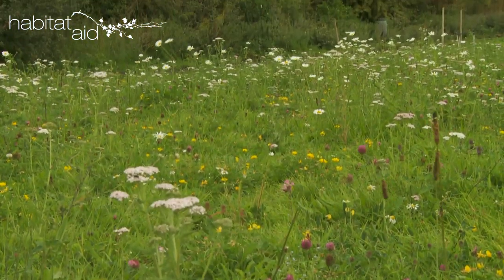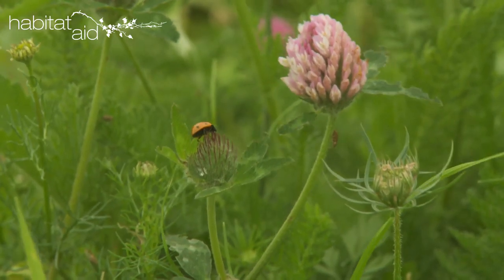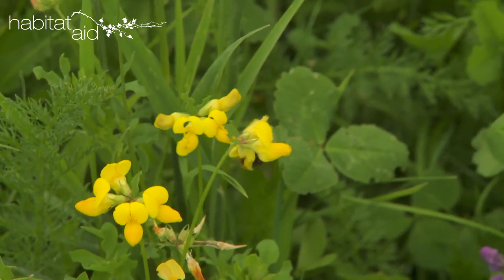If you don't have any annuals in your mix, keep it cut to around 10 centimetres throughout the first summer after sowing to stop annual weeds developing and to keep the grasses suppressed, to allow the wildflowers to develop.